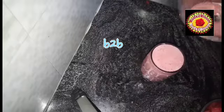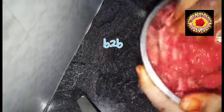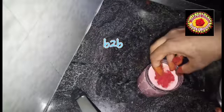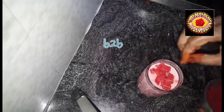You put some water in. If you mix it well, you will have a lot of nice watermelon juice.